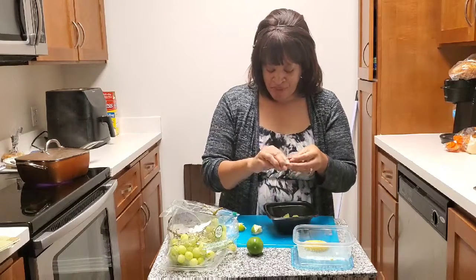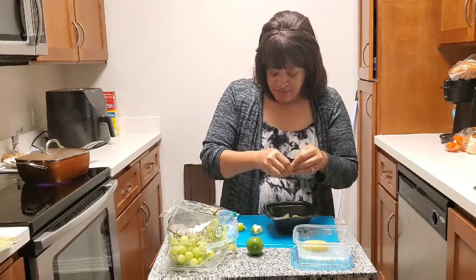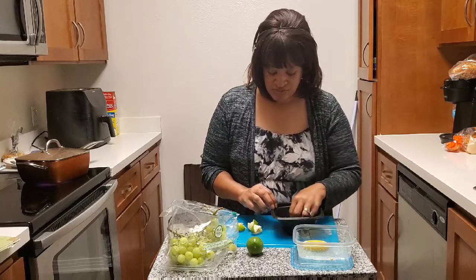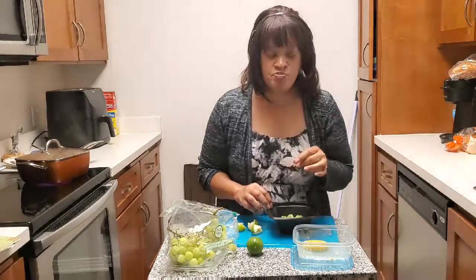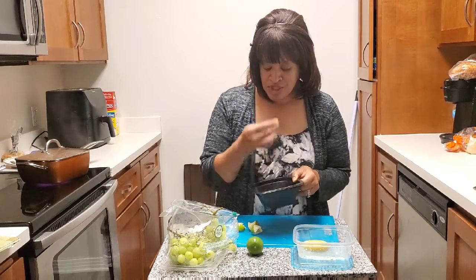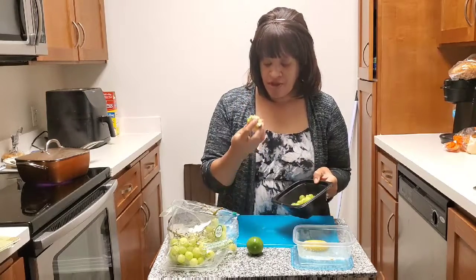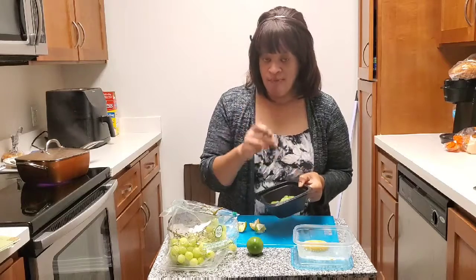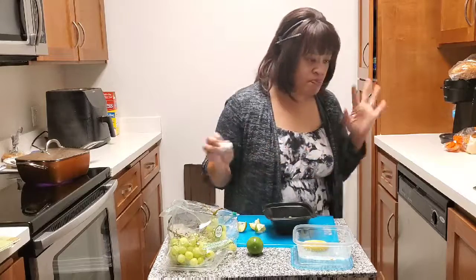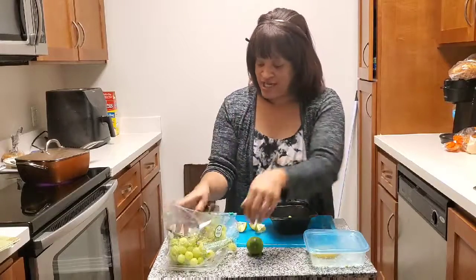Maybe I need another one because I don't actually taste the Jolly Rancher thing there. Let's try another one — just make sure we get some on the bottom. So that's more like it. For these many, we needed three of these. They're really good — kind of a Jolly Rancher taste, kind of not, but it's a good idea.